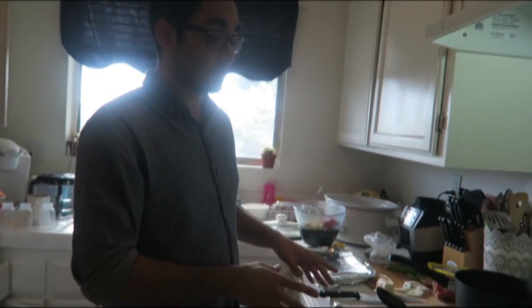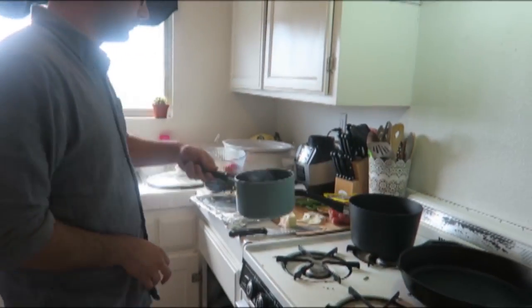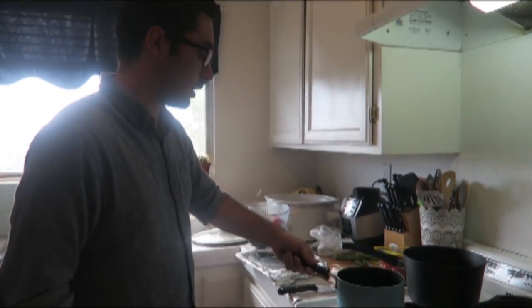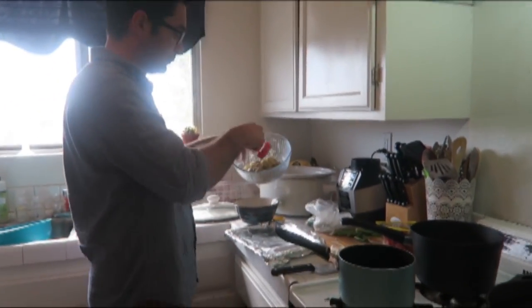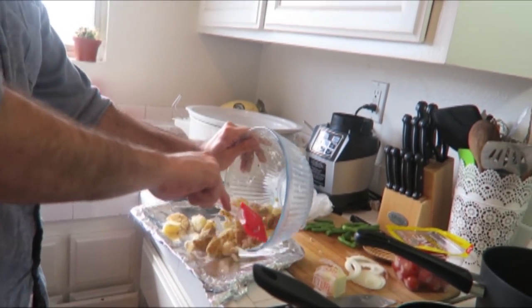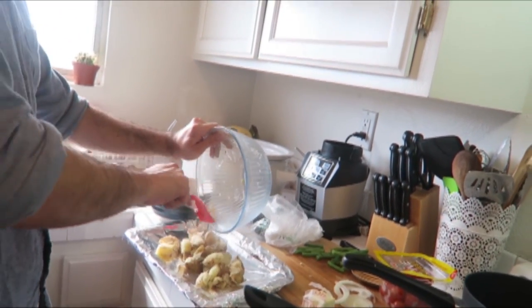Hey guys, welcome back to my channel. Doug's gonna cook, and last time he made the most bomb potatoes ever — I'll link the recipe he based it off of. So what you do is you boil the potatoes until they're pretty much done, then you kind of smash them in a pan or bowl like that, which gets them all kind of broken up but not totally.